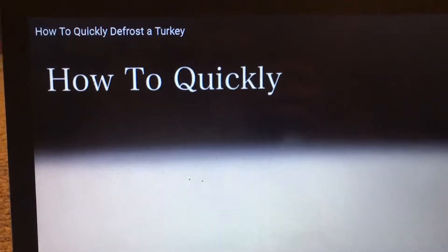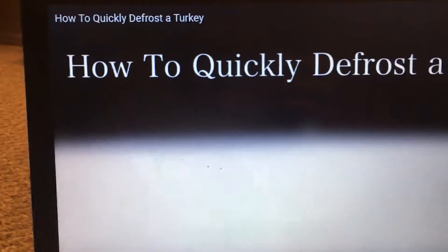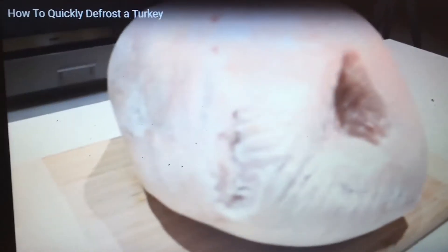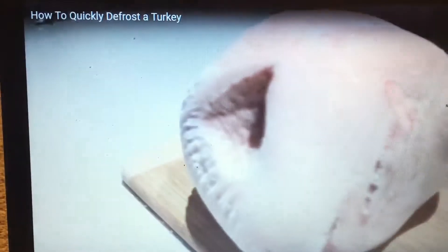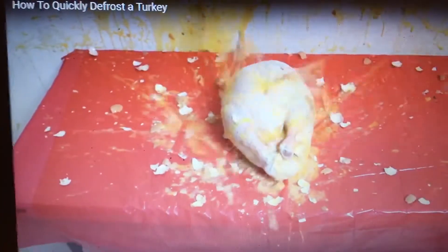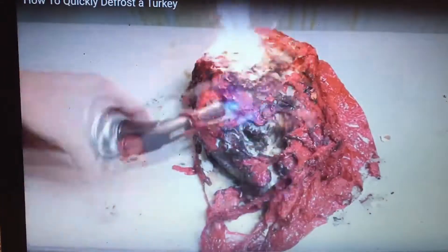How to defrost a turkey. This music sounds pretty familiar. Alright, turkey. Frozen. Oh. Oh, great. Well, that certainly will defrost it, right?